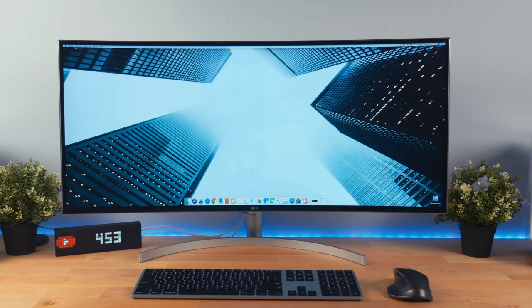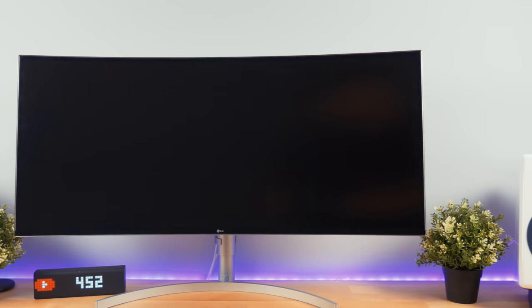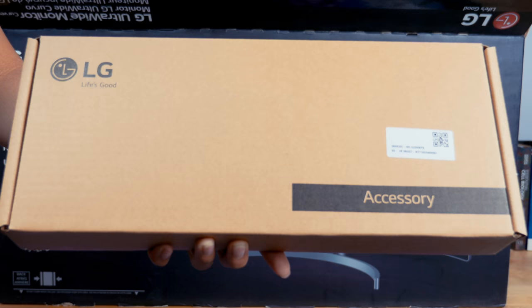Coming in at 38 inches diagonally and weighing in at about 9kg with a stand, this monitor is absolutely enormous. It measures 35.3 inches in horizontal width and it literally feels like you're sitting in front of a windshield. Even unboxing this thing was a little bit difficult without another person to help me.